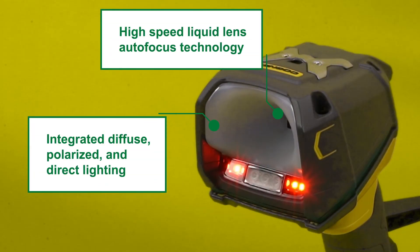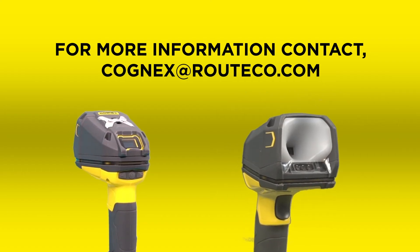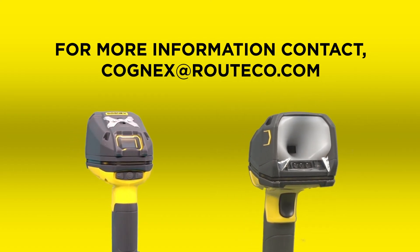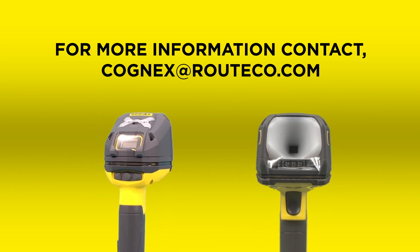If you are looking for a tough, easy to configure handheld barcode solution, get in touch with one of our vision specialists. In our out of the box test today it has shown to be a market leading solution.